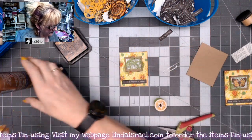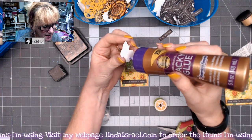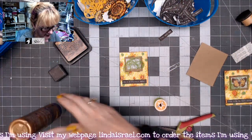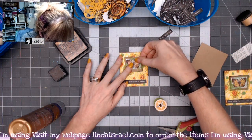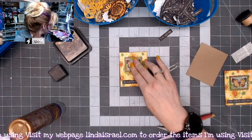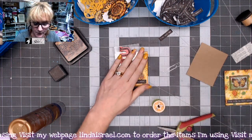I'll lay that thread nest right in the center, then take my little butterfly and put some glue on the backside — a generous amount, because I want it to trap that little bit of thread underneath. I'll place that right on top. If I have time I'll hold it; if not, I'll take a rubber stamp block and put that on there.